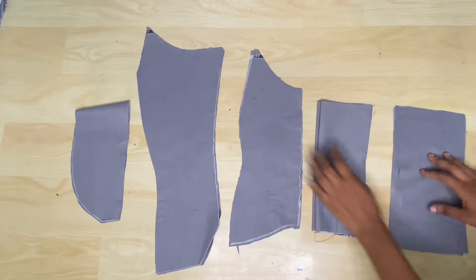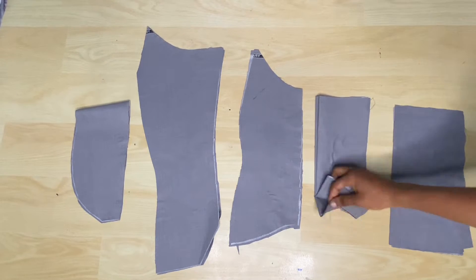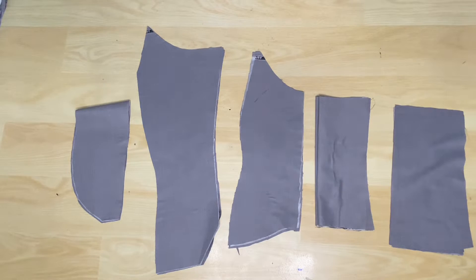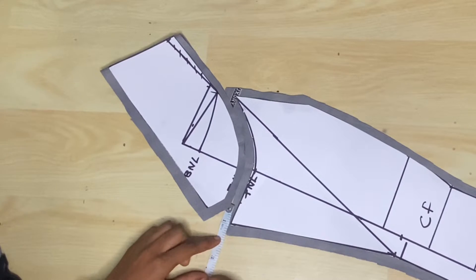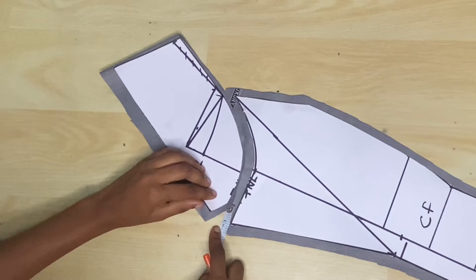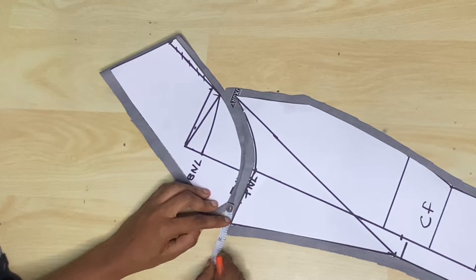This is where we left off, with two collar pieces cut on fold, four center front pieces, four side front pieces, four side back pieces, and two center back pieces cut on fold. Before I start sewing, I'm going to go ahead to notch areas on the center front and the collar piece to make the sewing easier.